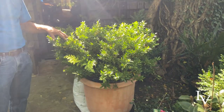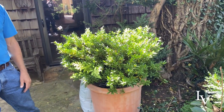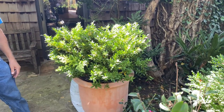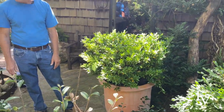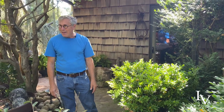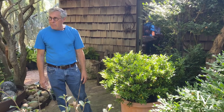One of the nice things about the pot is it elevates it a little bit, so the fragrance is closer to you. It would be great by a door, or any place you're going to be walking past on a daily basis, or sitting for morning coffee. On a patio or a terrace where you're really going to be sitting and enjoying it - even a bit of a breeze with the scent of gardenia. I love that.